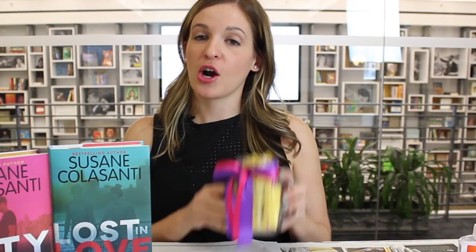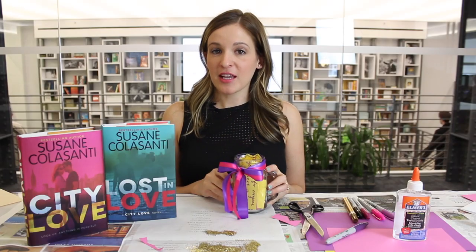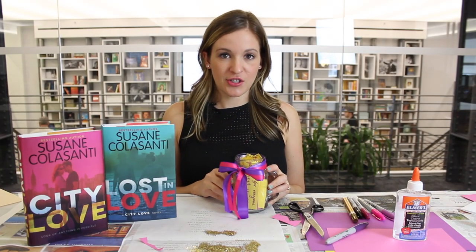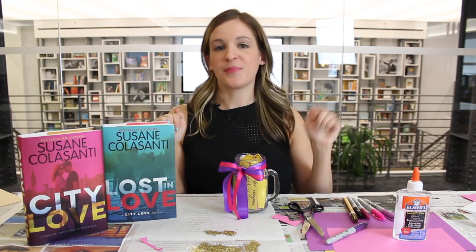After you're done you should have a jar full of warm fuzzies ready to distribute out into the world. Have fun making your own warm fuzzies and let us know how they turn out. If you have any more ideas for DIY projects, let us know in the comments below. Bye guys!